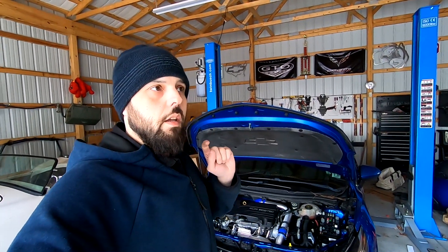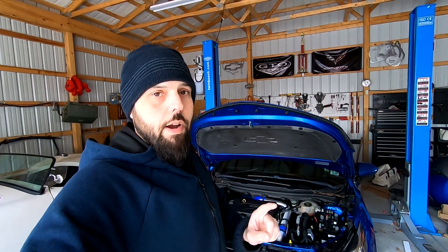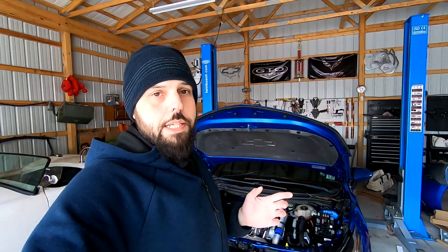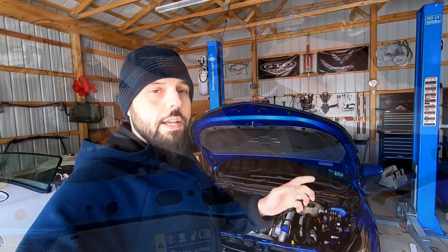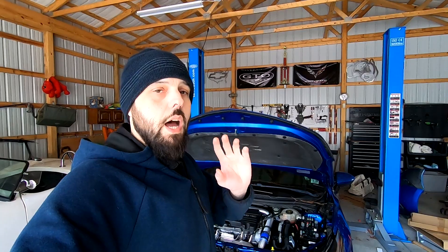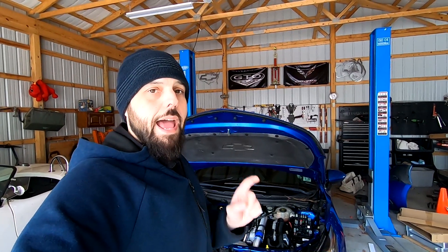Problem number two: the wastegate actuator might have the incorrect preload. In order to get this car back up to at least 20 pounds of boost pressure, I had to put a ton of preload on the wastegate actuator. If you check my website, I sell wastegates with the exact preload needed to get the maximum amount of power out of the factory turbo.